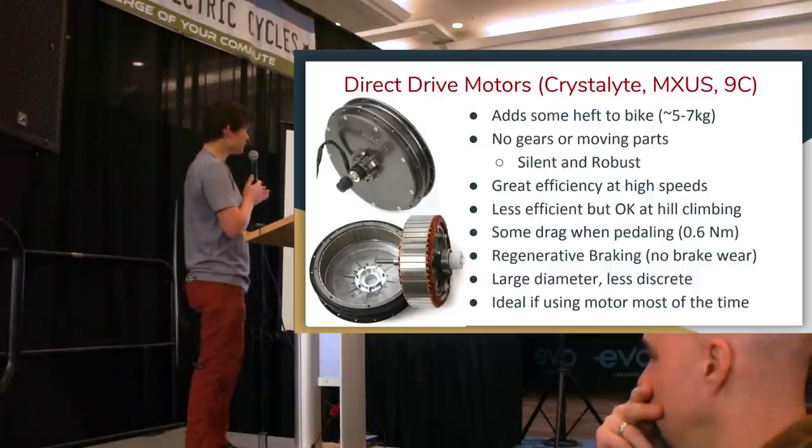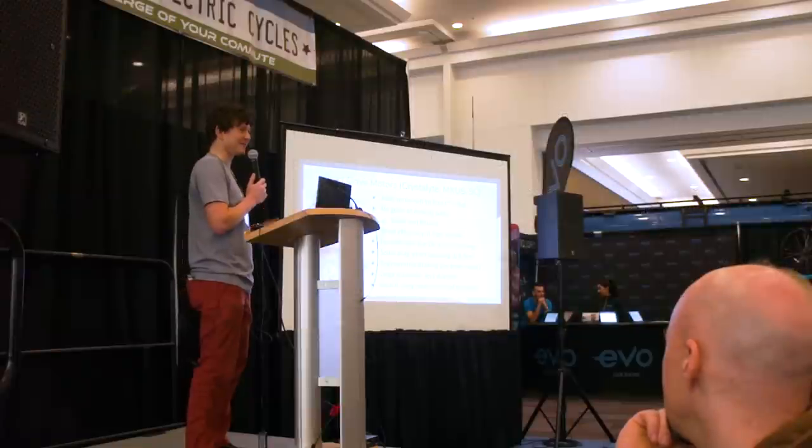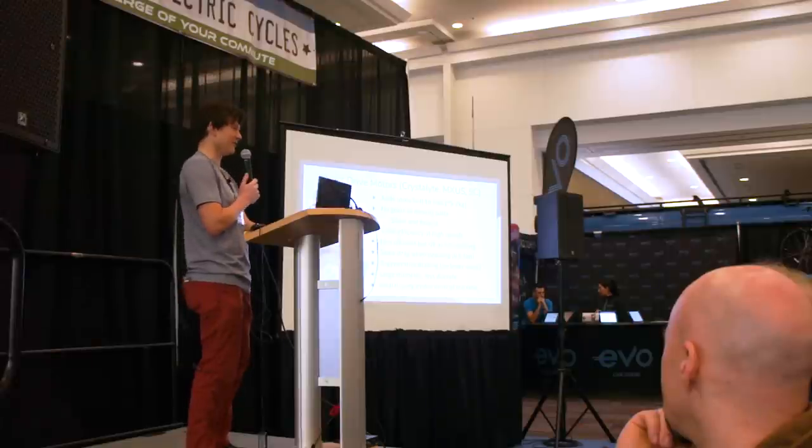Direct drive motors can do steep hill climbing, but they're not as efficient as geared motors for that. Where they really shine is at high speed — a motor of this style gains increasing efficiency the faster it's running. For people who want a high-speed e-bike, a direct drive is almost without a doubt the best option.